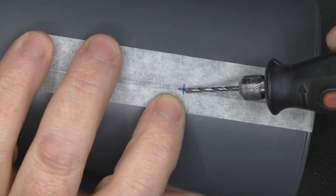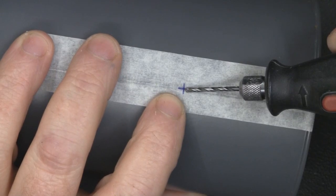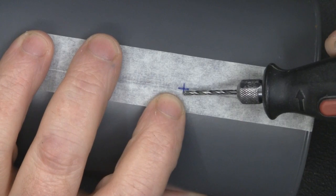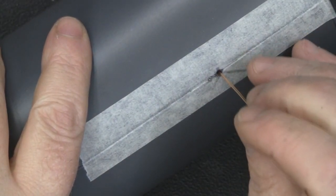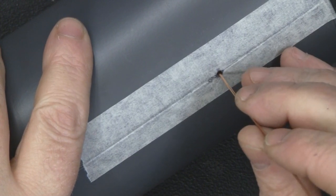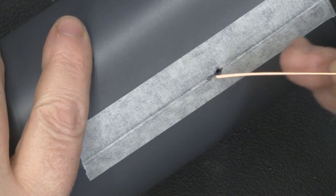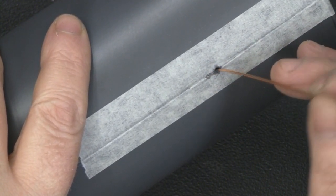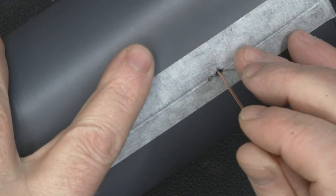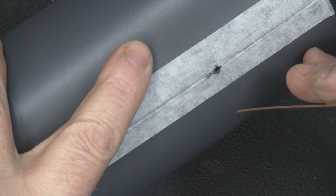I'm not drilling holes for the bulkhead SMA connector — I'm going to solder it directly onto the cantenna. The hole is drilled just slightly wider than the copper wire for the driven element. When I cut it to length I'll also put a little heat shrink tubing around it so it doesn't make contact with the can itself and ground out.